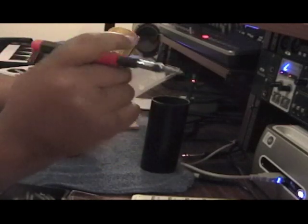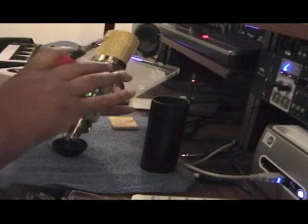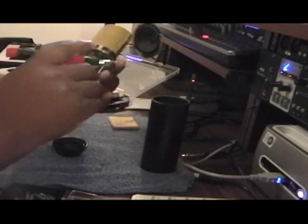Never use the electric drill on any of your equipment. Don't do that — especially on stuff like this, you'll really jack something up. We don't want to do that.